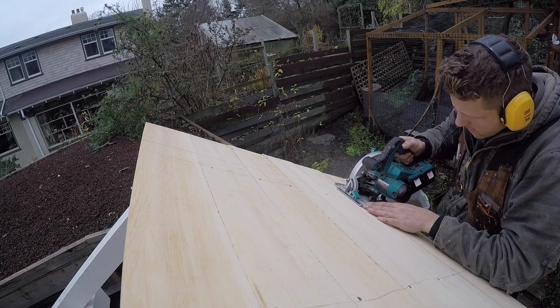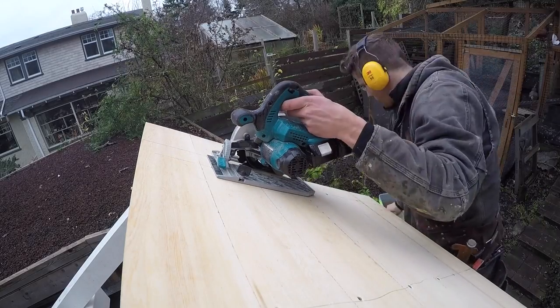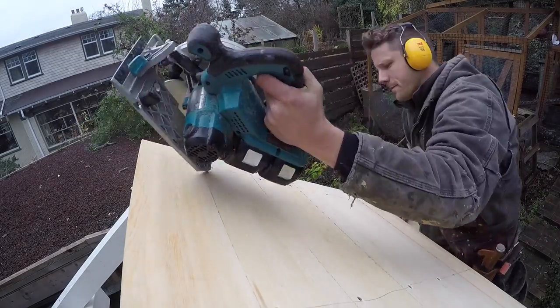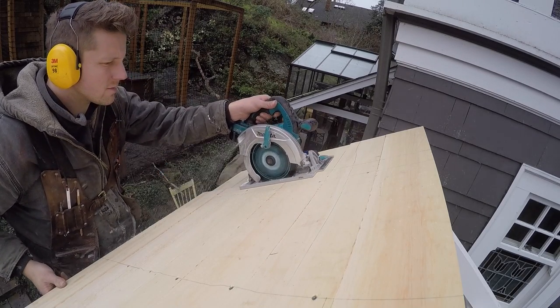This 36 volt saw has definitely got some good power. I am going to try using a different blade on it because I wasn't so stoked with the stock Makita blade. I'm hoping that it performs a little bit better with a nice Diablo blade in it.